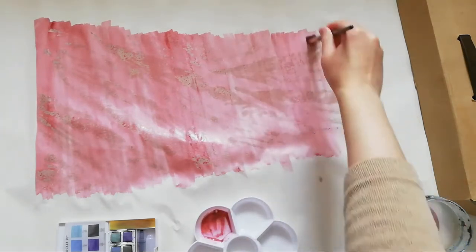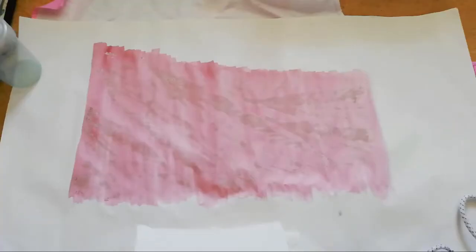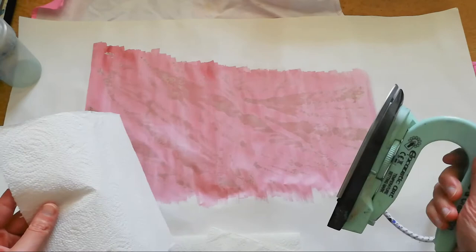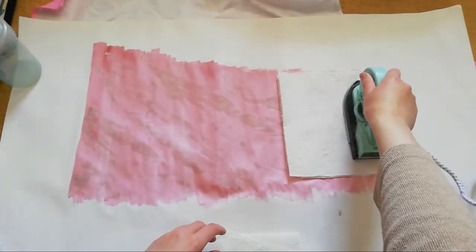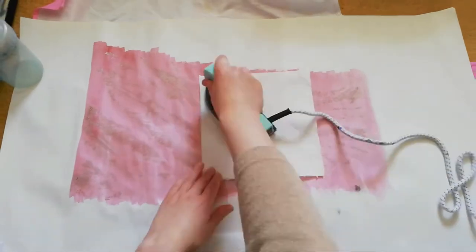Once I had painted all the watercolour on, I decided I was going to try and iron the wax out of the paper. However, the paper was very absorbent and had actually absorbed quite a lot of the wax, so I wasn't able to get all of it out.